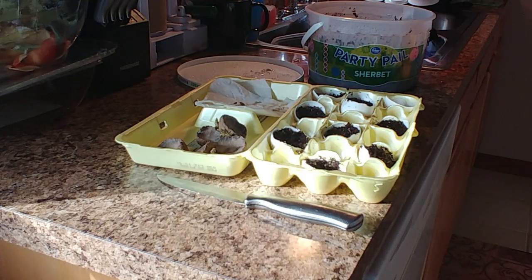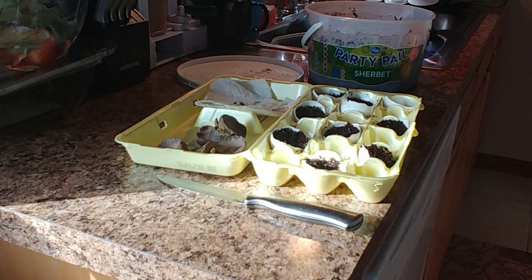I'm using eggshells. I did a video on how you can use eggshells for fertilizer, so check that out. But I'm going to use these to plant some seeds that I harvested from a lemon and an apple. I just want to see if I can get them to grow.